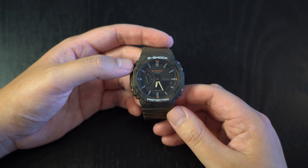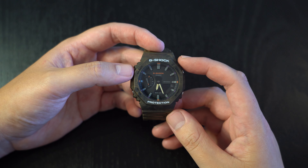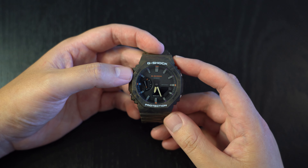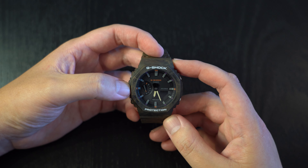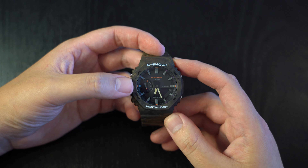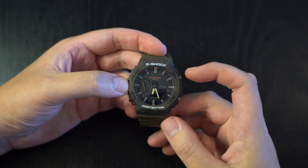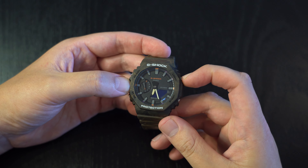It has the hallmark G-Shock features: a resin outer, 200 meters of water resistance, and it can do all the usual G-Shock things. It also has quality of life features like an analog day indicator on the left-hand side of the dial, and a small inverted digital display that shows the time including the seconds.